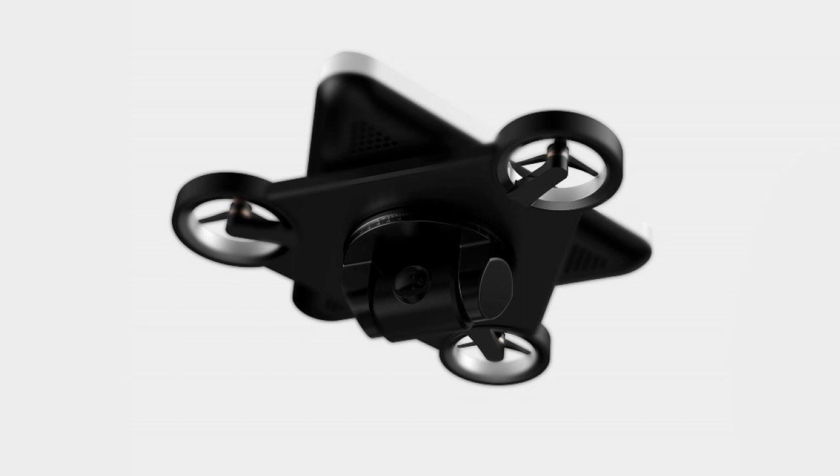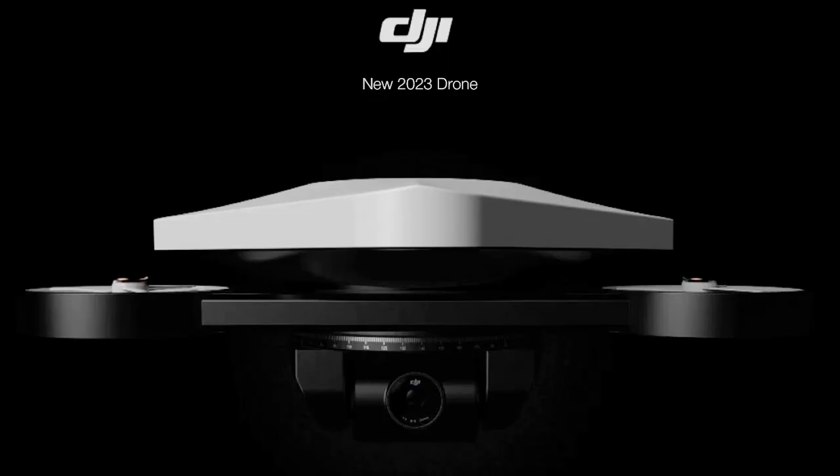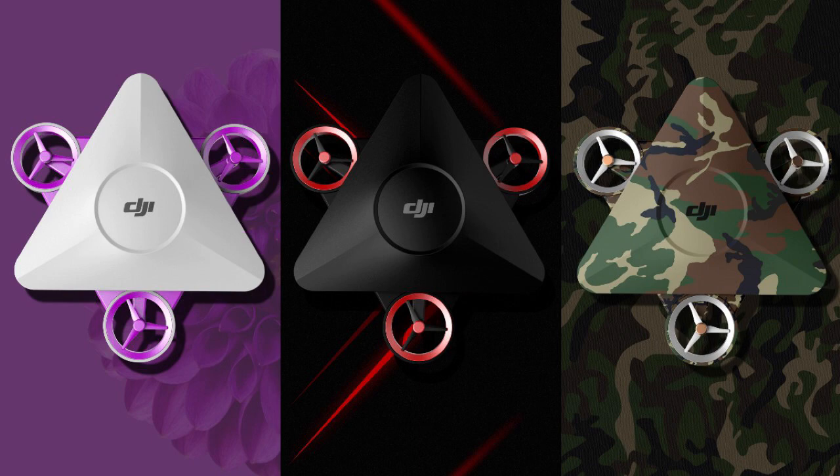Also, it's a big plus to have the ability to adjust the camera by 360 degrees. Even though it's just a concept, I think if DJI put all their efforts into working on this idea, they could come up with very interesting features that would clearly highlight this drone above the competition.